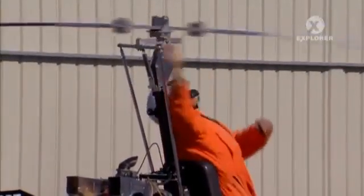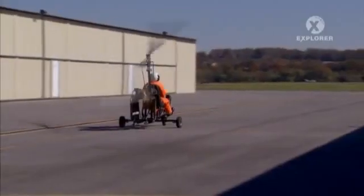Today's gyroplanes, also called gyrocopters or just gyros, are amongst the smallest of single-person aircraft.